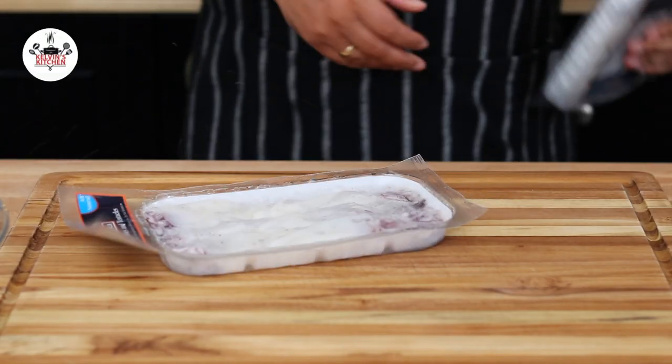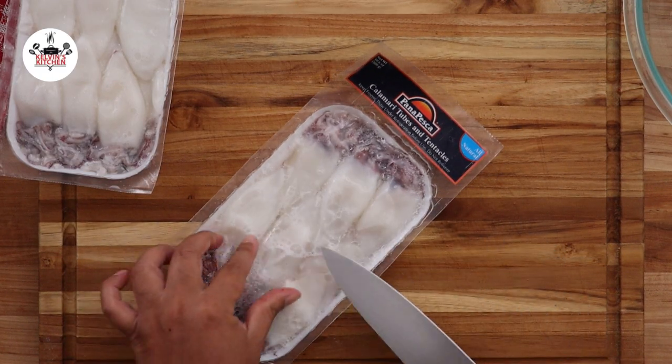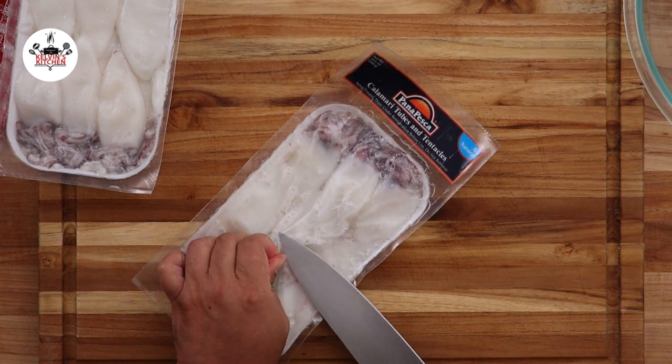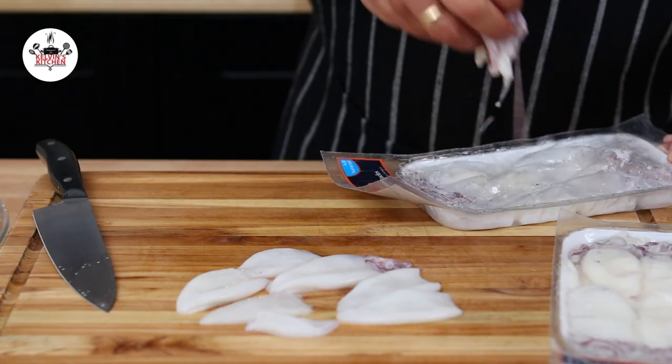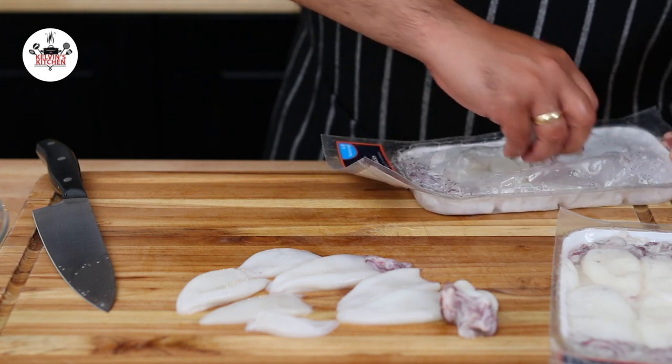For this recipe, we are using two 10-ounce packets of calamari tubes and tentacles. If you're using calamari that are frozen, let them sit on the countertop for about 30 minutes or until fully defrosted.